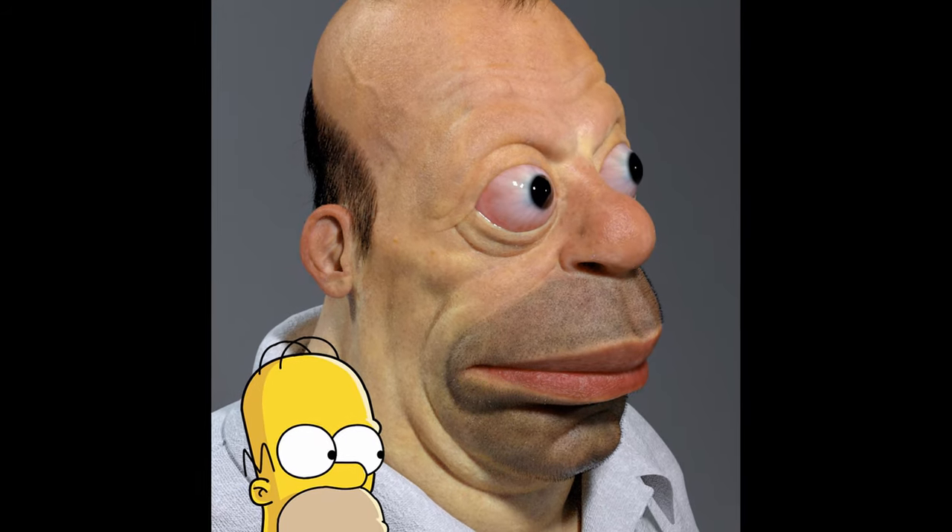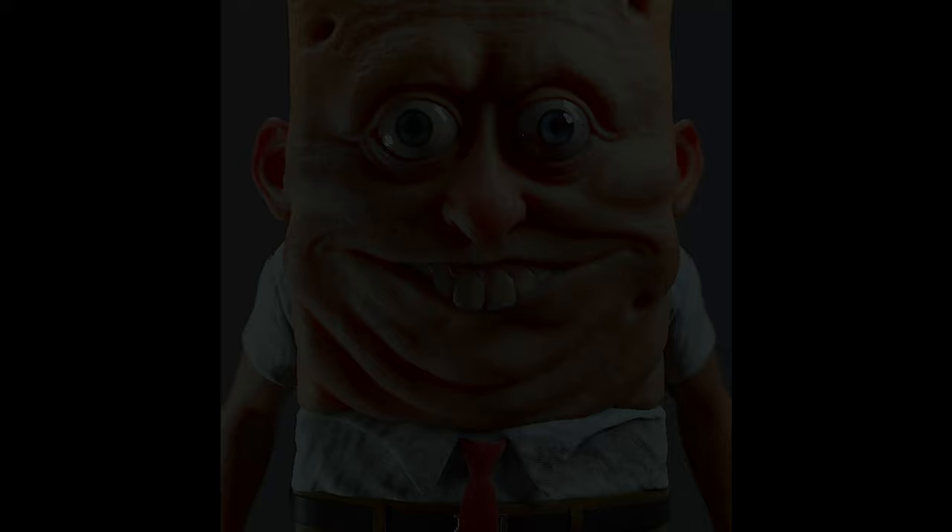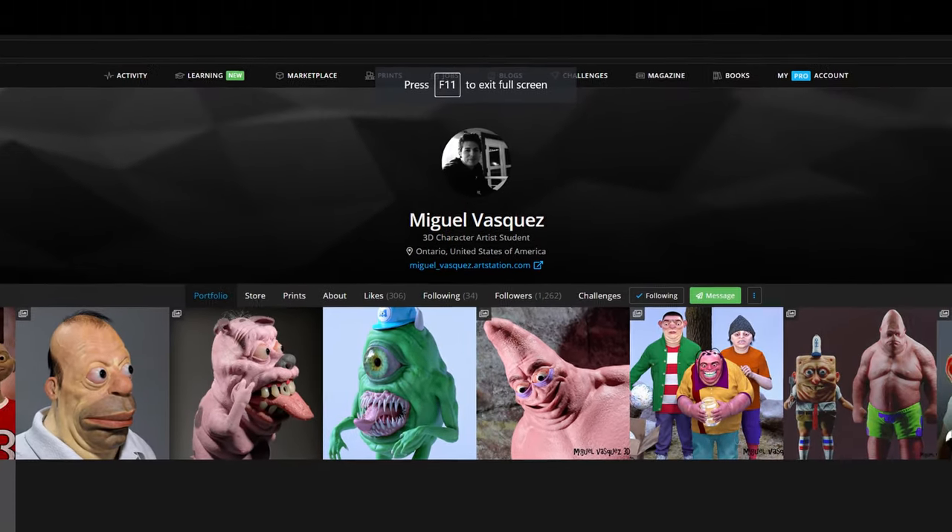He's also doing a few toys, so you guys should go check them out — they're on ArtStation. Until next time.